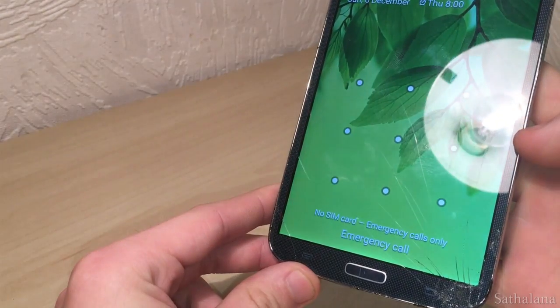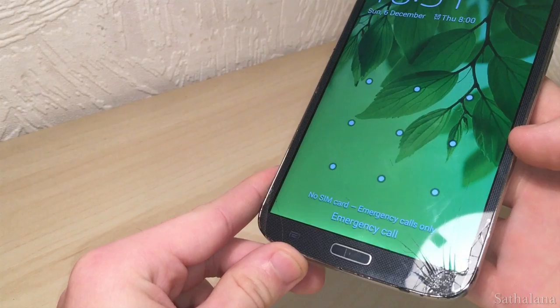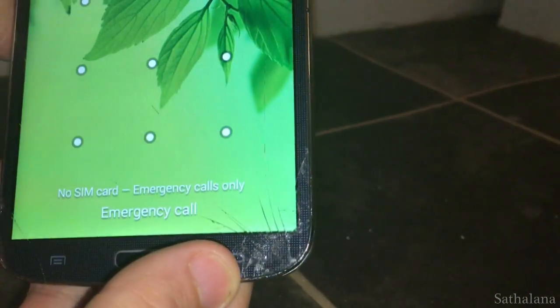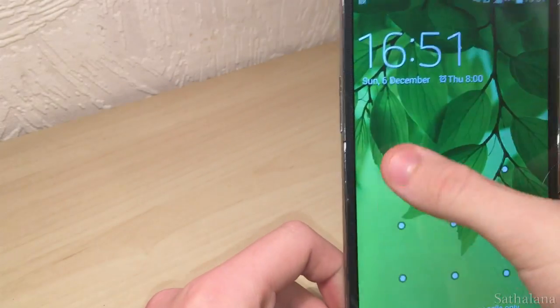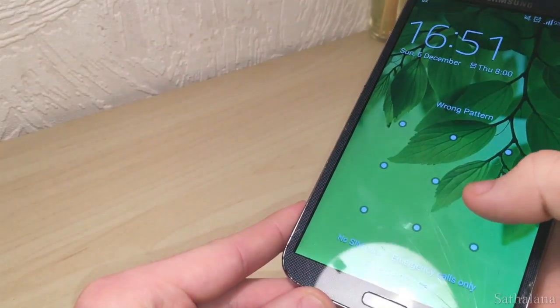Hello everybody. As you can see, I've absolutely shattered the digitizer on my phone, but thankfully the screen itself and all the internals are perfectly intact. But that's absolutely useless without a way to actually use the phone. My phone is a few years old now and it's not really worth me getting a costly screen replacement, so I've used it as an opportunity to buy a new phone which is now being delivered and is far superior to my old phone.